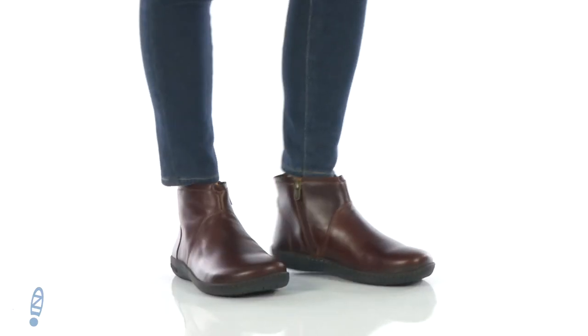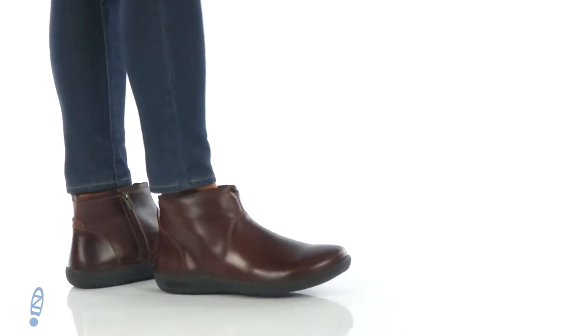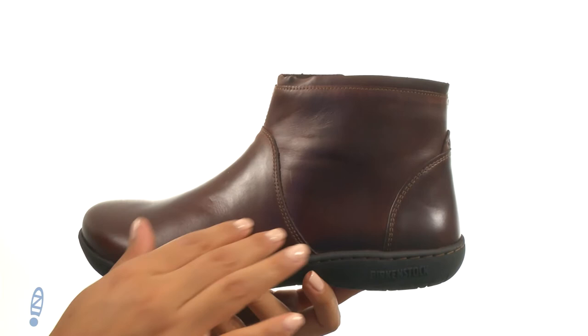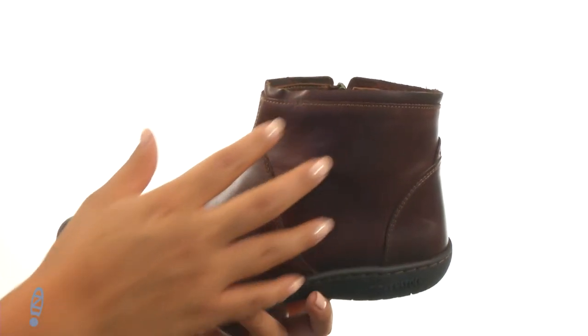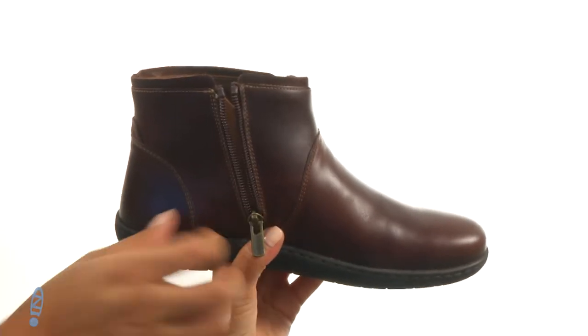Hello everyone, I'm Nellie from Zappos and I'm here to show you the Bennington from Birkenstock. Here we have a premium leather upper in an ankle-high boot silhouette. They offer a side-zip closure for easy on and off.